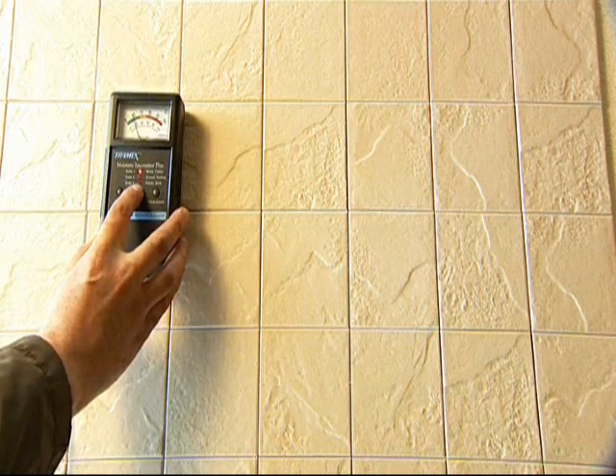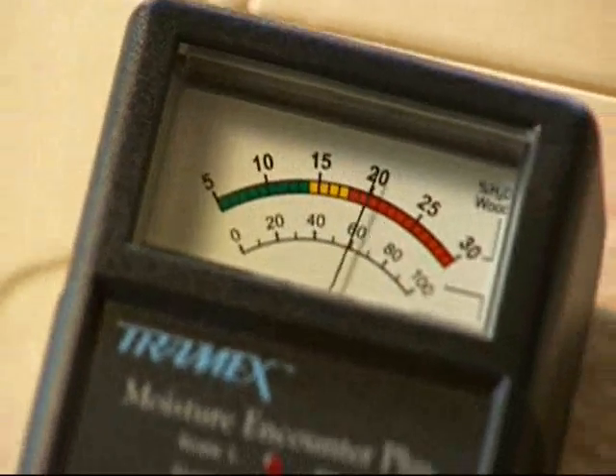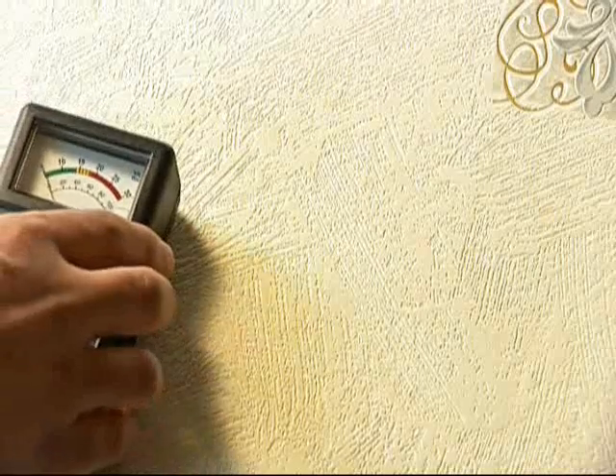Finally, the MEP will detect moisture deep behind the wall covering or behind tiles, siding, carpets or laminated floor coverings.